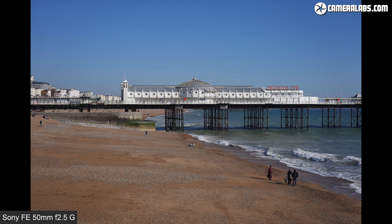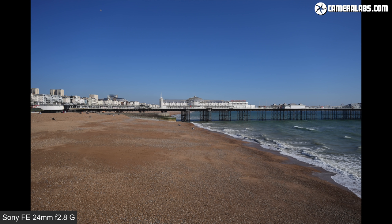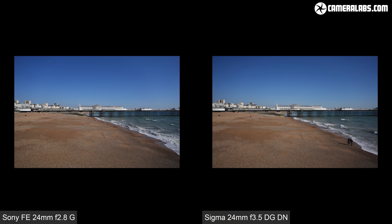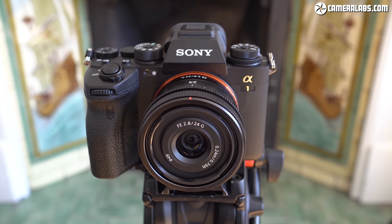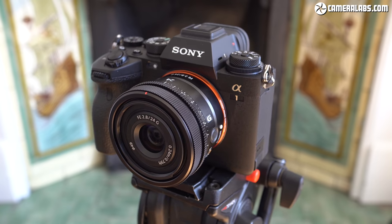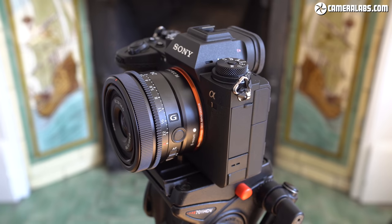Starting with coverage — to put 24mm into perspective, I'll start with the view when shooting with the Sony 50mm f2.5G, followed by the slightly wider 40mm f2.5G, both considered as delivering standard coverage. Now for the Sony 24mm f2.8G, showing how much wider the view is from the same position. Switching to the Sigma 24mm f3.5, which is capturing a slightly smaller field of view — whether the Sigma is slightly longer than 24mm or the Sony slightly wider, there is a very minor difference. All images are JPEGs taken with the Sony Alpha 1 using default compensation settings.